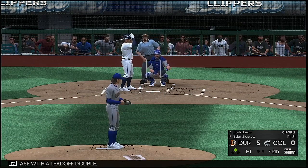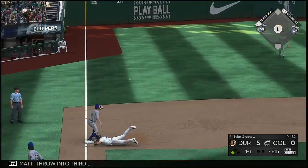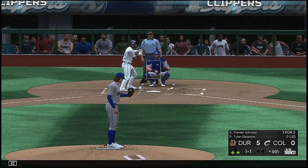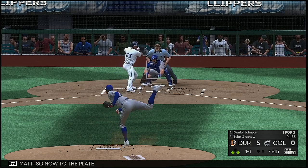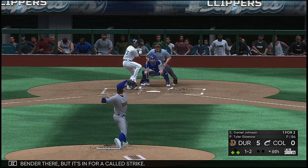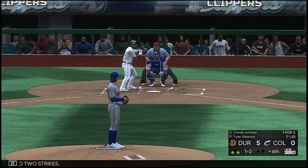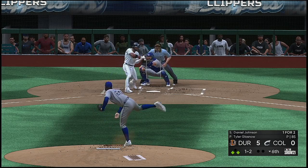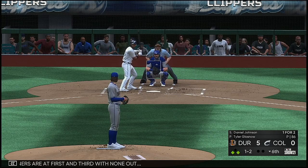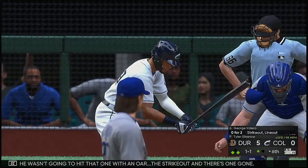Into the box: Josh Naylor — line drive, base hit, throw into third, and he is in there. Now to the plate: Daniel Johnson. Laid off the bender there but it's in for a called strike. Still a ball and two strikes. Fouled away — runners are at first and third with none out. And he wasn't going to hit that one — the strikeout, and there's one gone.